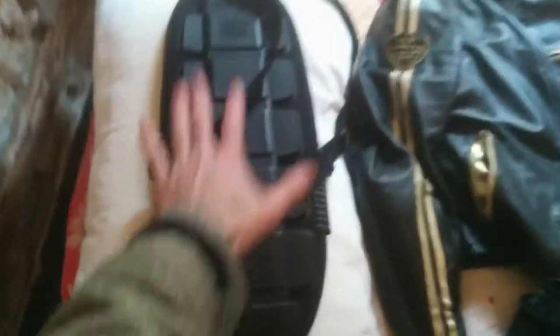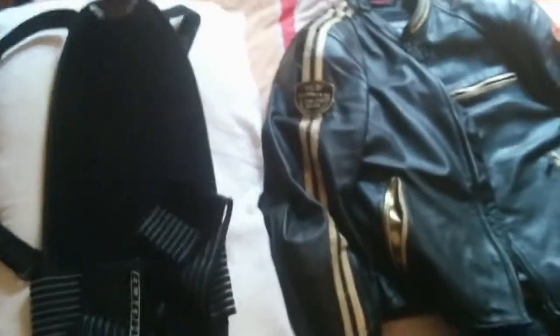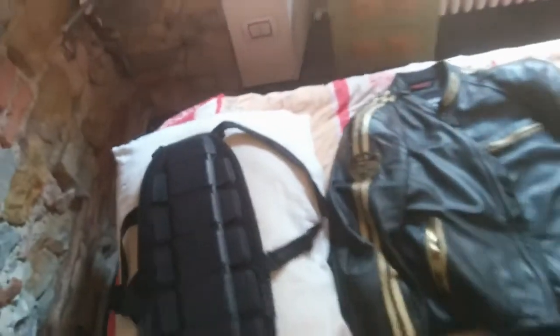Shield for my back, really easy to wear. Both from the same producer. This is the gear for the rain.